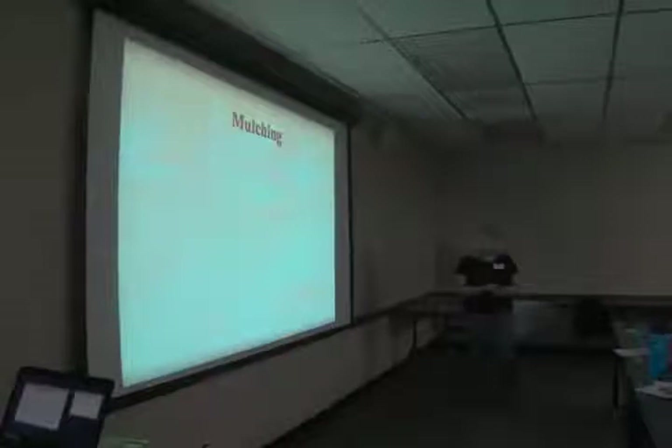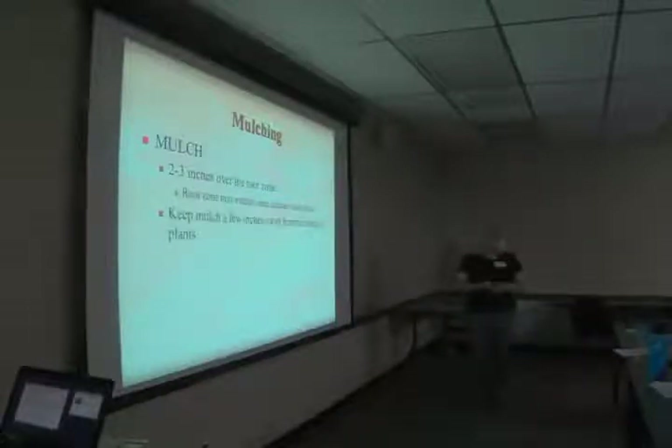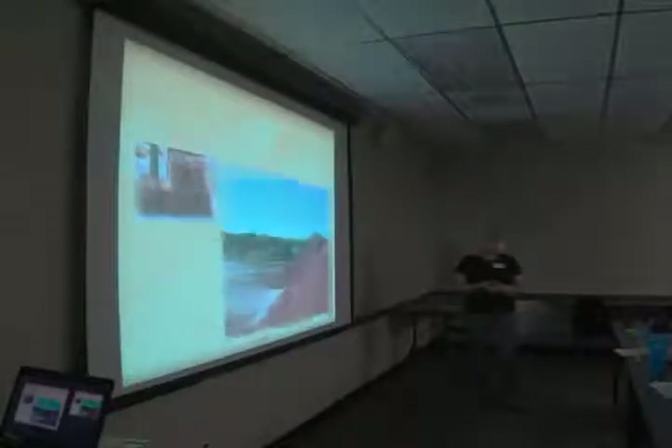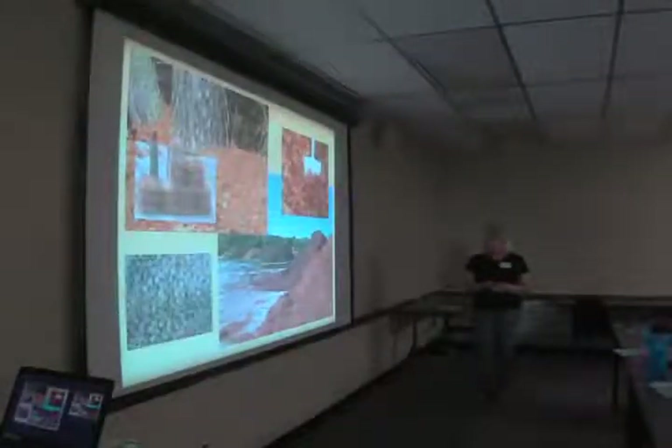Mulching can do a big job helping you maintain the moisture that's in the soil and also keep down weeds, which compete with your plants. Apply two to three inches over the root zone, which can extend some distance from the plant. Keep the mulch just a few inches away from the trunks — voles will travel in the mulch and chew plants, and heavy mulch up to the plant can actually provide a barrier to water, causing it to run off the top. Good sources include hardwood mulch, pine needles, bark, and even pebbles.